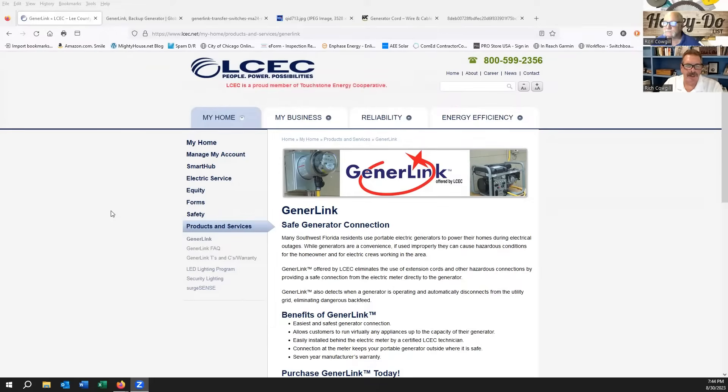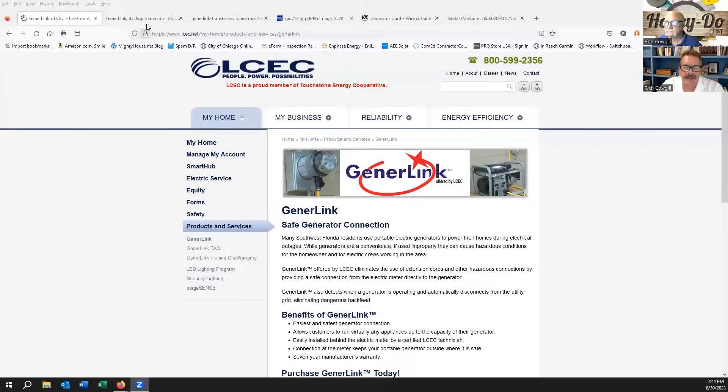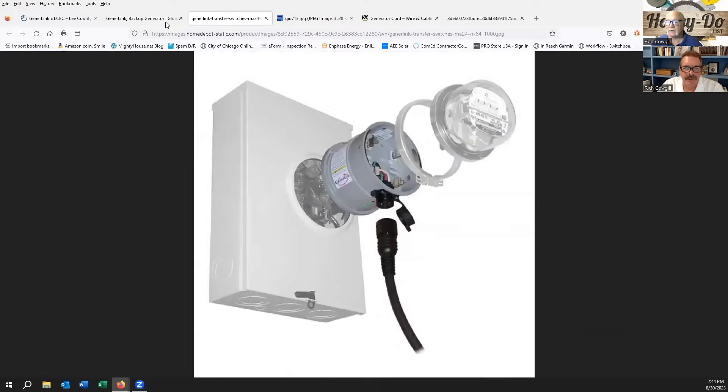It all came about because we're in hurricane country, and when storms are coming everybody wants to look up a generator. Everybody knows you can back-feed through an outlet to your panel — but there are safety issues with that — or you get a full-blown standalone generator with ATS switching equipment, which can be really expensive. Our power company down here, LCEC, the Lee County Electrical Co-op, offers this product. It's made by Generlink but offered by LCEC. It goes behind your meter, you plug your generator right into it, and it senses when your generator is fired up and turns off the feeds from the power company.